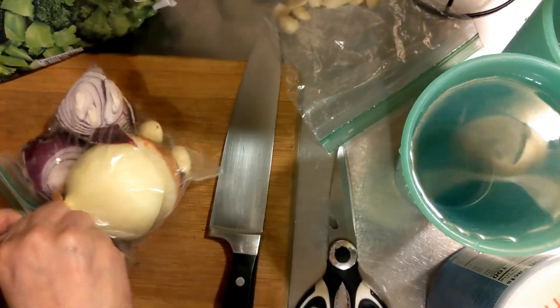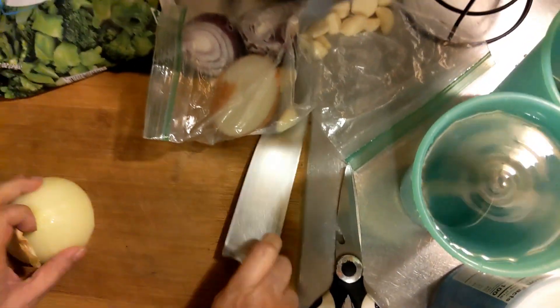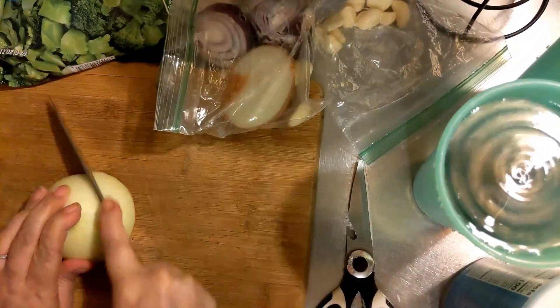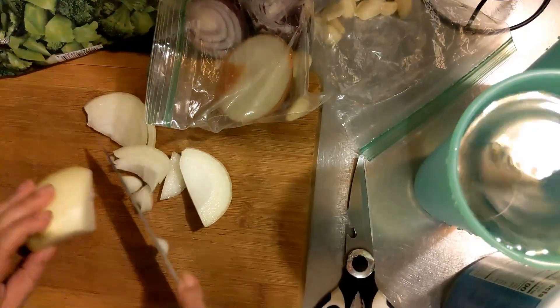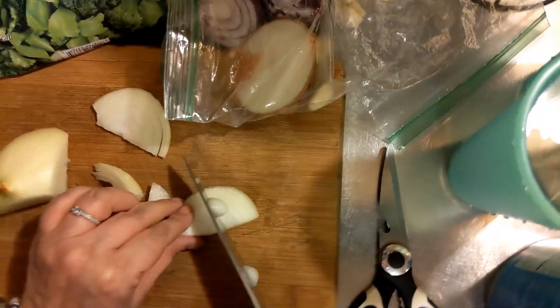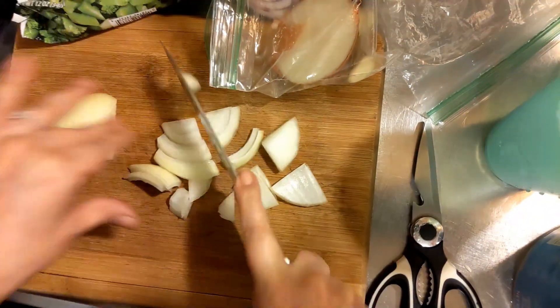I'm going to chop some onion. I'm going to stick these in my chopper with some garlic and some broccoli.